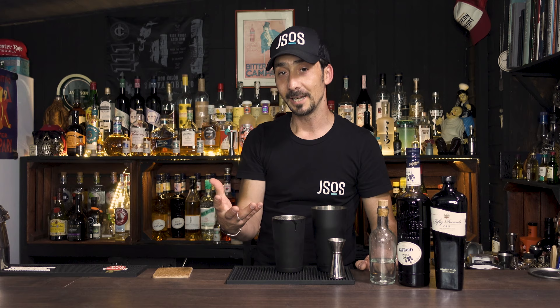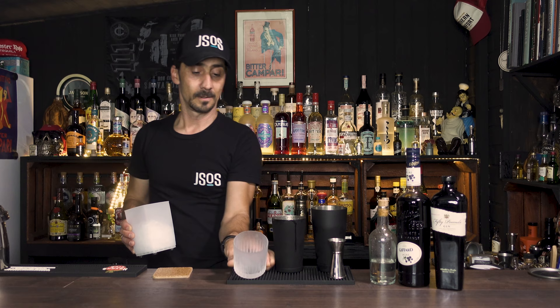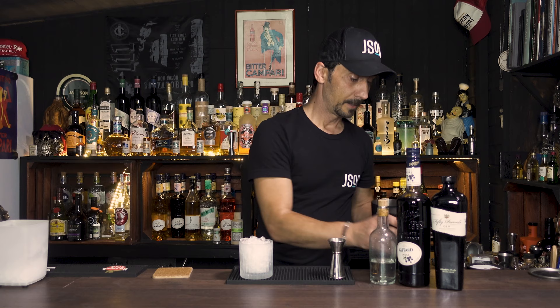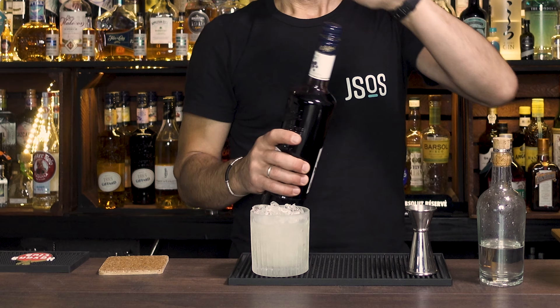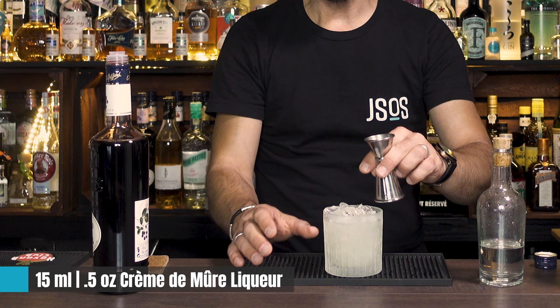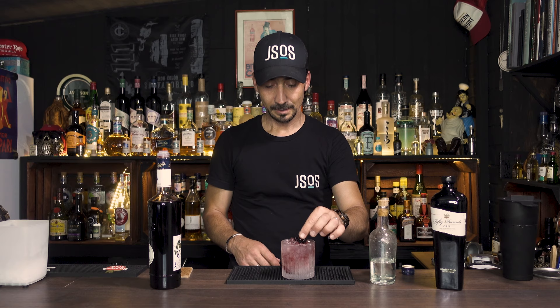If you can freeze or chill your glass it will be fantastic, but it's fine either way because we're serving over crushed ice. I have mine in the freezer ready, so I grab it and fill it up with crushed ice. Then we strain the cocktail over the crushed ice. Around 12.5 to 15ml of creme de mure goes on top just to float — it will drop down but that's the idea when serving, just drizzle it on top.